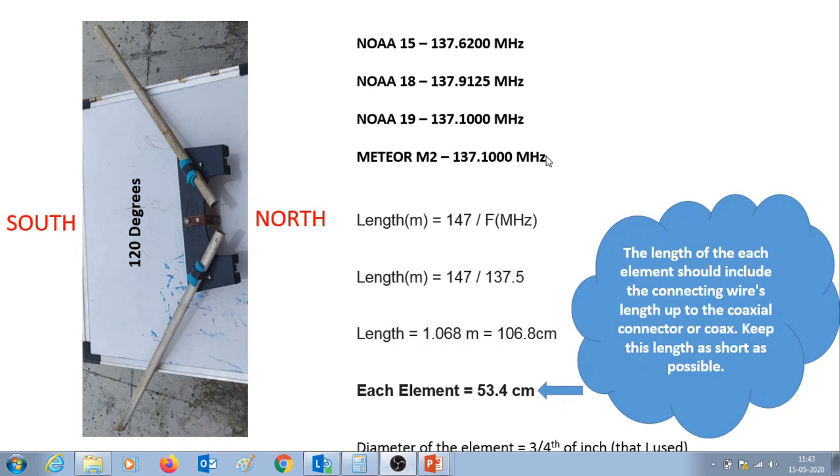Here is the frequency range of these weather satellites. Meteor M2 and NOAA 19 transmit at 137.1 MHz; NOAA 18 transmits at 137.9125 MHz; and NOAA 15 transmits at 137.62 MHz. The center frequency is 137.5 MHz. Using the formula — length in meters equals 147 divided by the frequency in MHz — we get 106.8 cm. Divided by 2, each element is 53.4 cm.